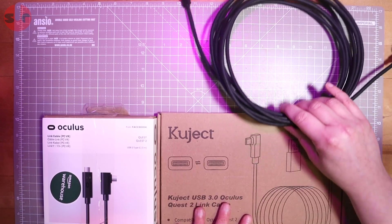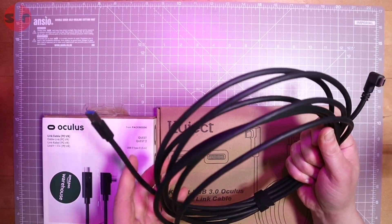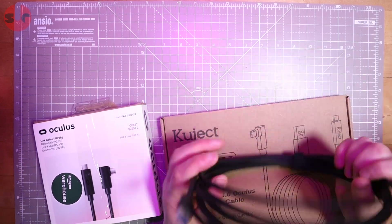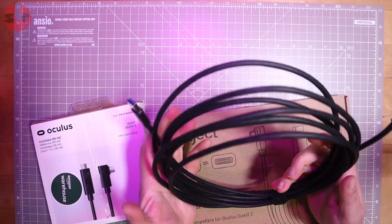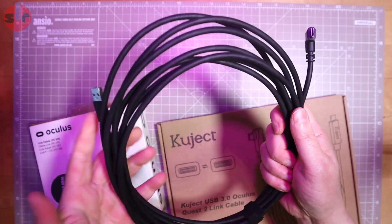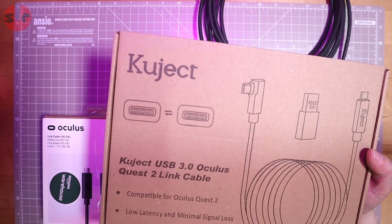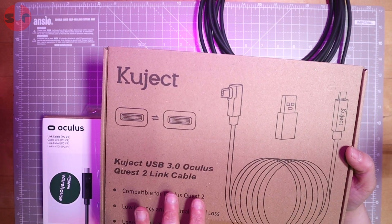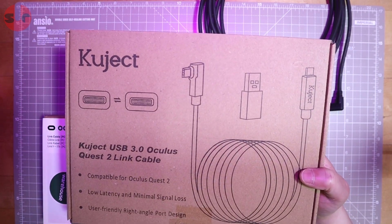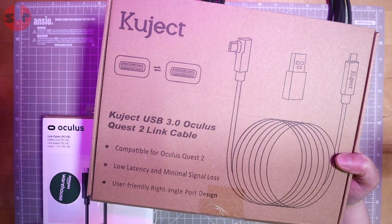The alternative ones, which is what most people are going to be looking at, are the cheaper ones. We have two different cables here. First, a very typical USB 3.0 to C - the C goes into the headset, the 3.0 goes into your PC. It's five meters long, a cheap generic cable you can find on eBay searching for Oculus link cables - I paid £15 for it. Next, a slightly more expensive one at £20, the branded Kujet USB 3.0 Oculus Quest 2 link cable.